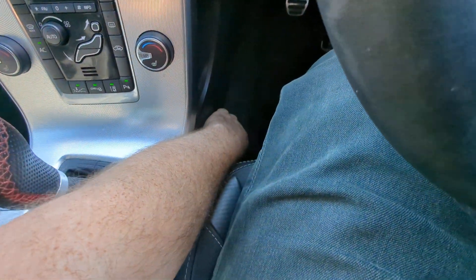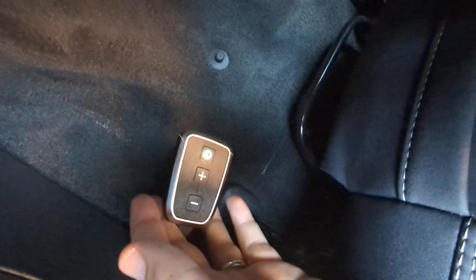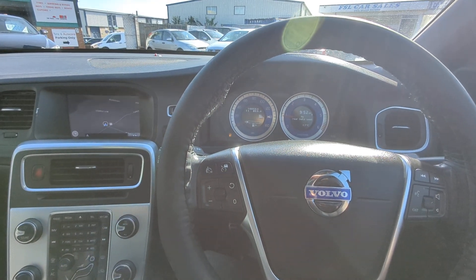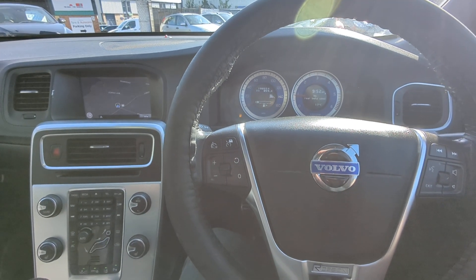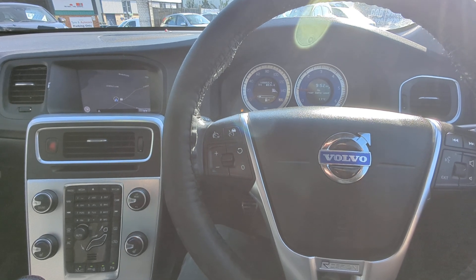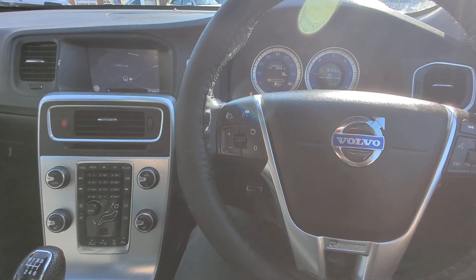I definitely forgot to show you something which I've just remembered. Under here — try and get the camera down there so you can see it — is a tuning box, by the looks of things. There's an instruction manual in there for it. It seems you can switch it on and off as you want to. No expertise in that sort of thing, but all the instructions are there so it should be nice and simple to use, and if you don't want it, obviously it's optional.